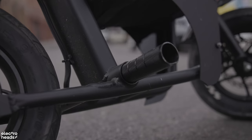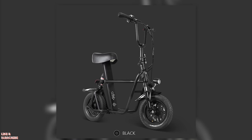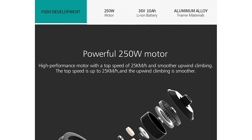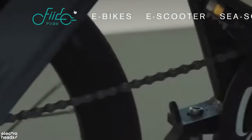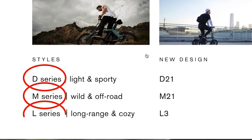This here is a modified Fido Q1. There is a full suspension model called the Q1S, and you can buy the Fido pre-built from their website with a 250 watt motor and a 36 volt 10 amp power battery — but I don't really think you should do that. If you want a 250 watt e-bike to commute around town with, have a look at the rest of Fido's range on their website, such as the D, M and L series.